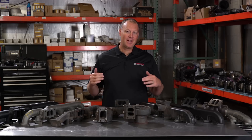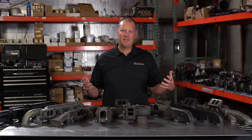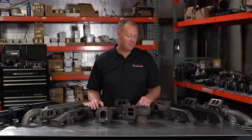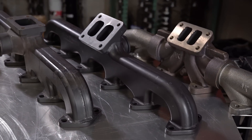Sorry for that bit of a cheeseball intro, but figuring out what to start a video with is pretty hard. I know what I'm going to talk about — that part's the easy part. Figuring out how to start a video, that's tricky. So today we're talking about manifolds: what they are, what they do, why you might want to upgrade, things like that.